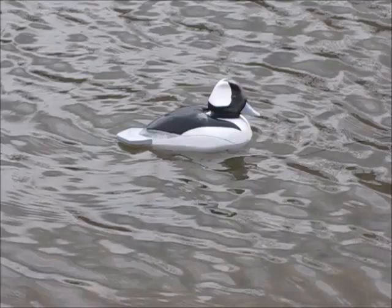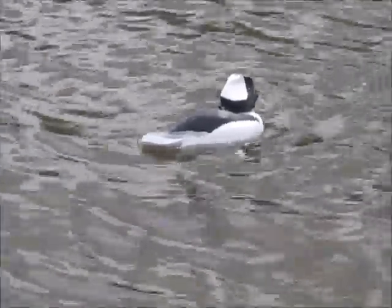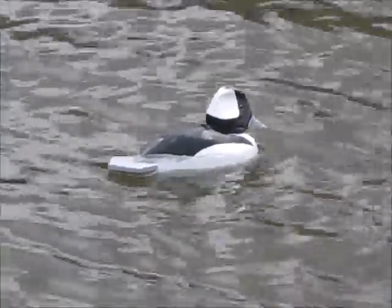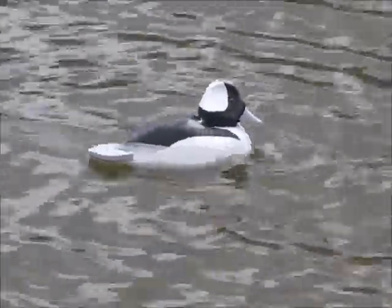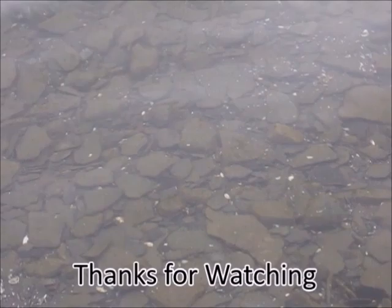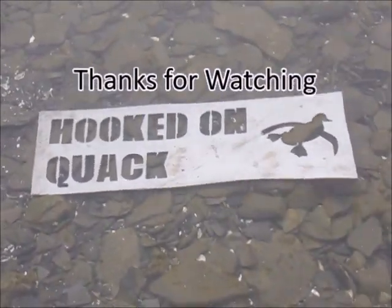But like I've said before, if a duck is close enough to see those imperfections, I hope they're getting a face full of steel shot. Thanks for watching, and stay tuned for the video that I've been waiting for — the painting of this decoy.